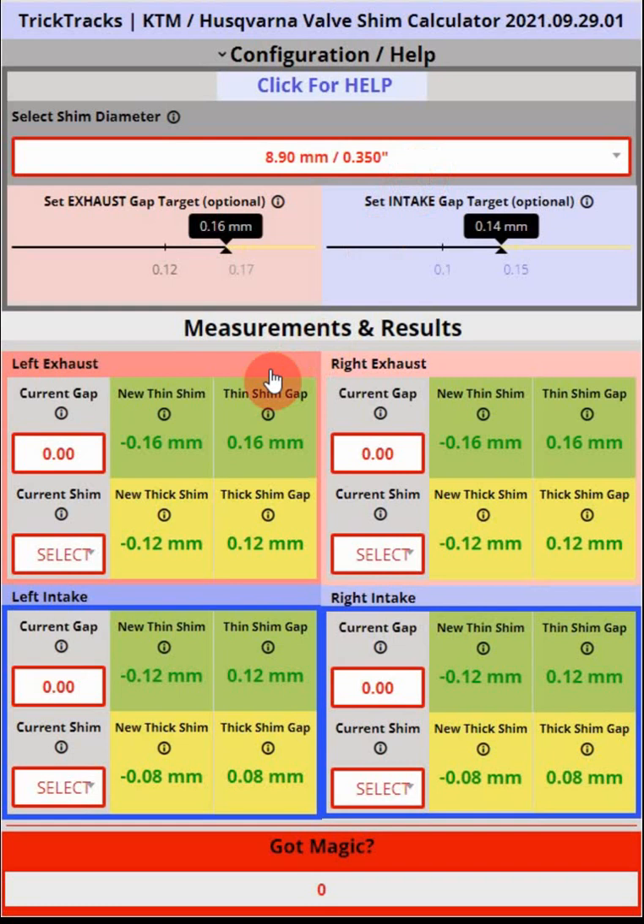There are really four things you do when you calculate your shims. First, go measure the four gaps for the four valves — exhaust left and right, and intake left and right. We only need to act if the gaps are outside of the acceptable ranges: for the exhaust that's 0.12 to 0.17mm for the 8.9mm shim, and 0.10 to 0.15mm for the intake. Let's say one of our gaps is out of range — say the left exhaust measures 0.25mm.